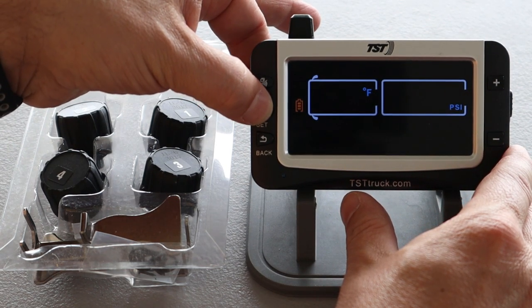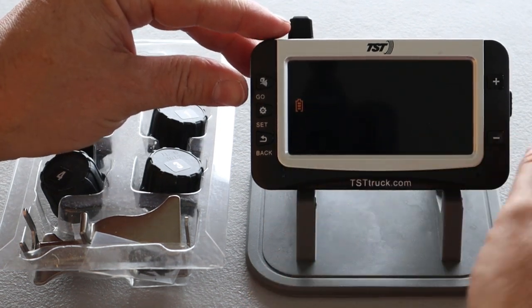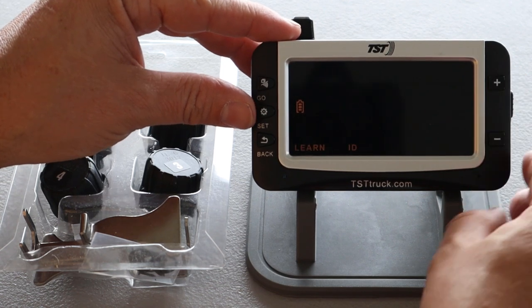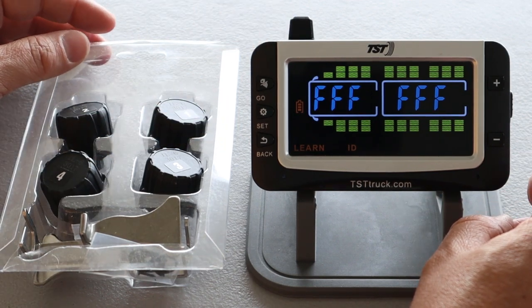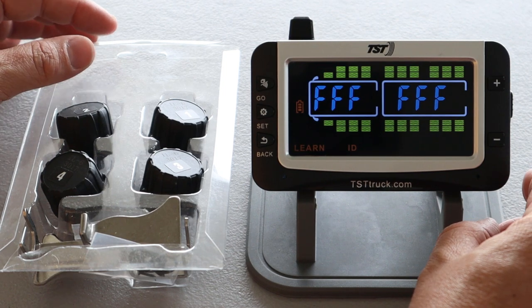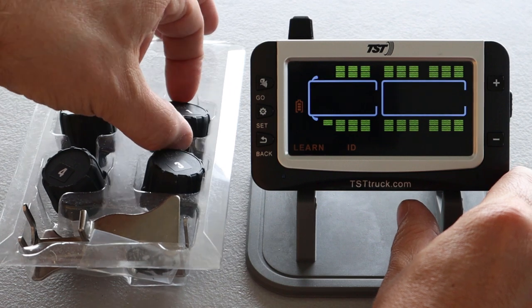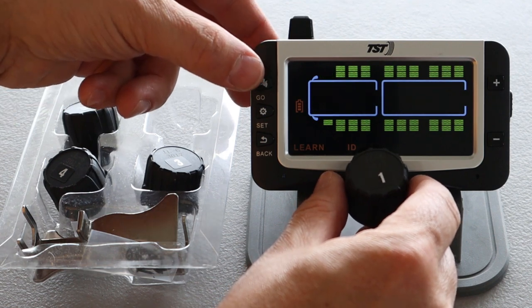We'll press and hold the set button, and now we're into the settings menu. It starts on high pressure set. We're just going to scroll through until we get to learn ID by pressing the plus button. When we get to learn ID, we're going to press the set button again. And you can see it's showing all the possible tire positions and reading FFFFFFF as the code. We're going to start with this front right tire position, so I'm going to go ahead and select that by pressing set again. And you can see the code is now flashing. Now we're just going to hold sensor number one up close to the monitor.